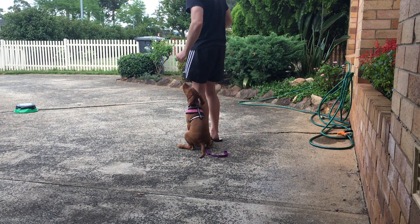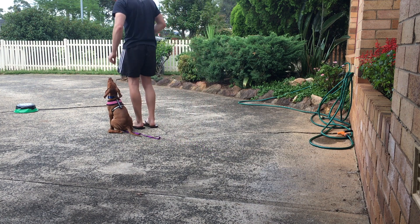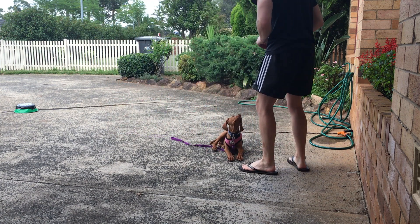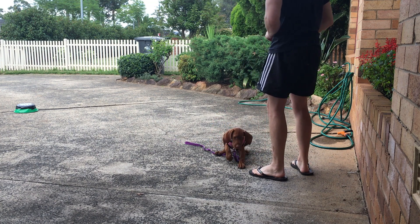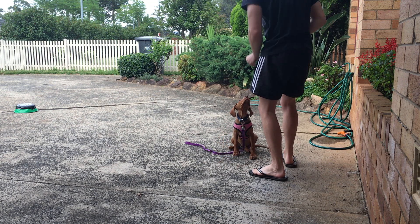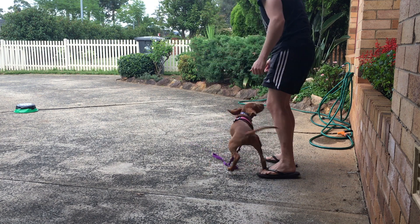Heel. We will do a heel, mark it. Heel, heel. You want to make sure you mark the right position — very important. Jackpot right there. Very good, beautiful. Let them know that they just did an awesome job.